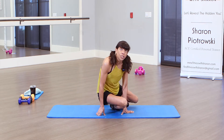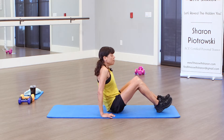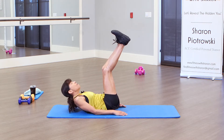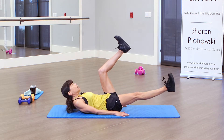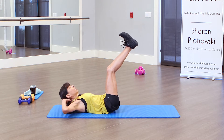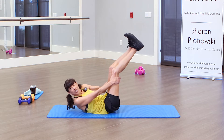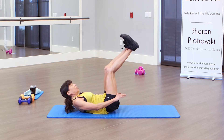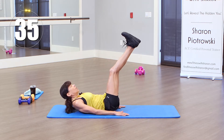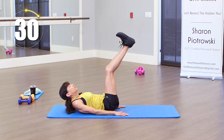Now we're gonna do single leg pulses. This one, you might want to put your hands behind your head — I'm going to do it without, but you can always put them there. We're gonna have our legs here, shoulders off the mat. I'm gonna go down one-two and come back up. Modification: you can hold your head or have your head all the way on the mat — lots of variations. 40 seconds on the clock. Pulse down, one-two. Go down as far as you can, and be mindful of your back — is it married to that mat?